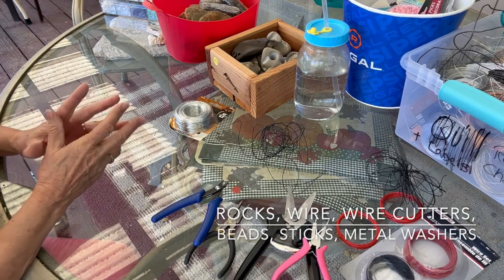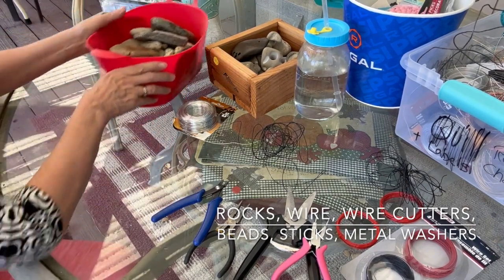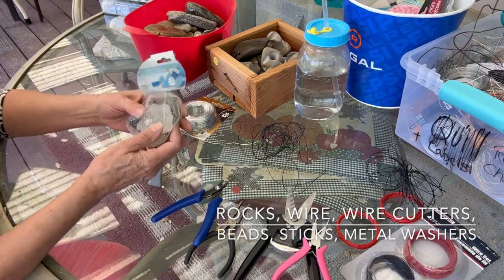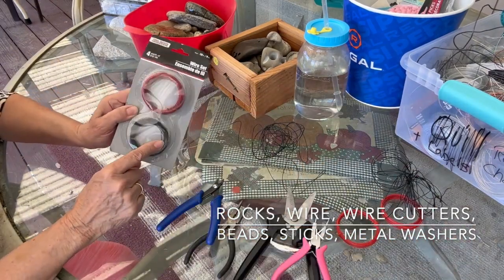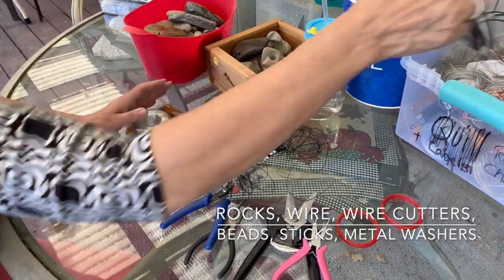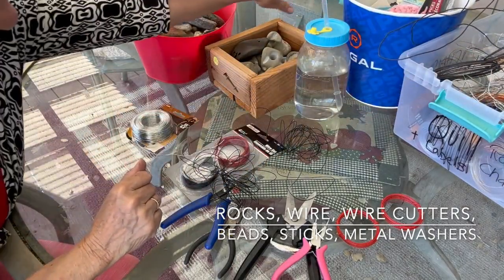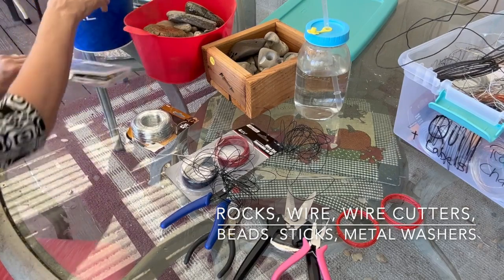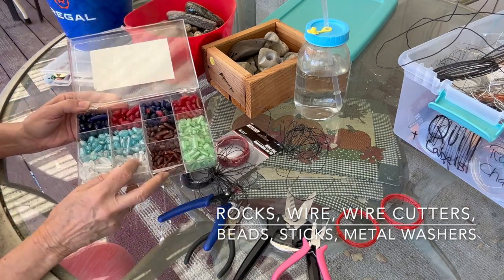First we're going to start out with the supplies. You can find rocks — just get some rocks. I have this whole bucket of rocks that I've collected. You can grab some cork — I got that at a yard sale. I like to get glass rocks from the dollar store, and of course you can get wire there too. You can use black wire, red wire — I also have 20 gauge wire. Any kind of wire: go to your garage and find wire. To decorate things up, I have a whole bucket of beads.